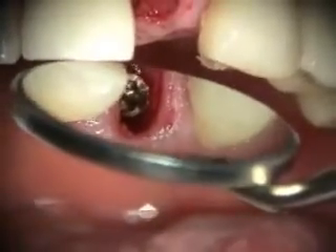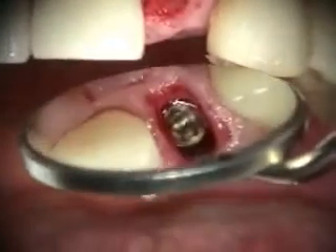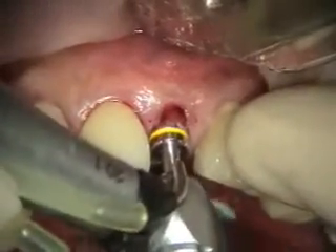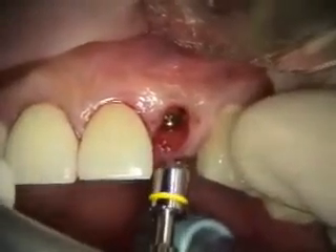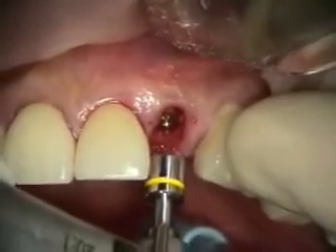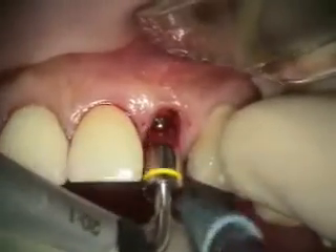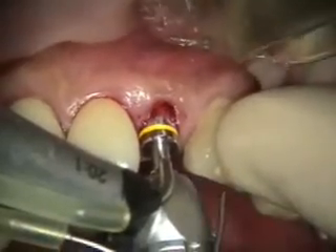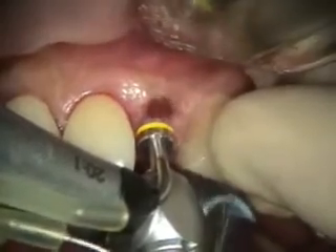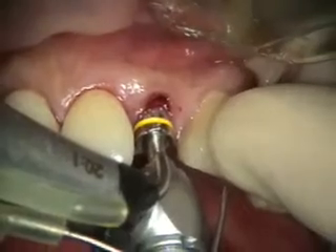Just to make sure that our abutment flare is going to be accommodated, we're going to profile the bone. This is the BioHorizons system where there's a guide that goes into the implant, and normally to get past the gingival margin we go in reverse. But this is going past so we can just go forward.